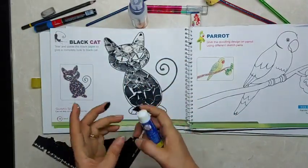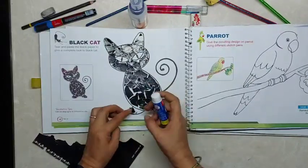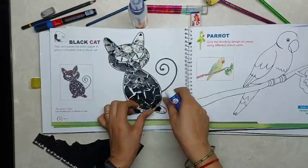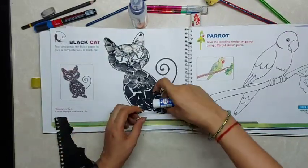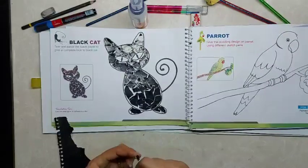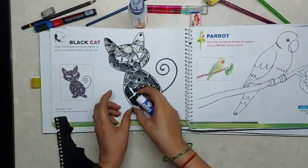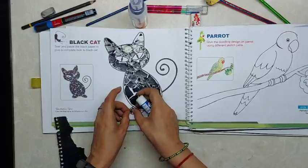Now we will do the feet. Likewise, class 3 and class 4 children — or children from any class — can do collage like this. Do not use scissors; only tear the paper and paste it. If you use shaded paper from a magazine or newspaper, it will give better effects. So here the cat is done.